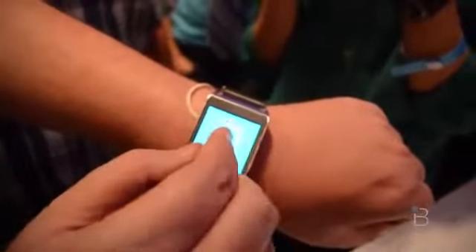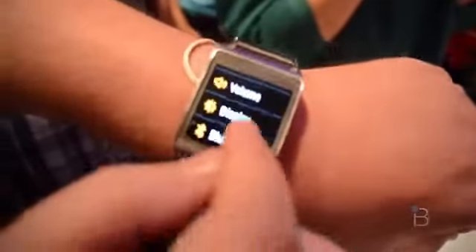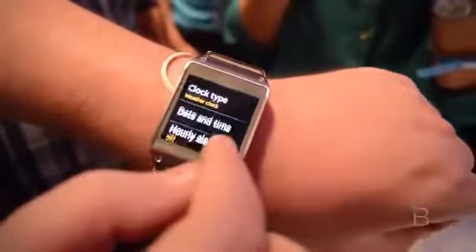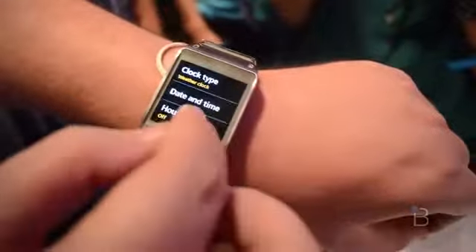You can see we're going through settings. It's hard to grab the Super AMOLED on camera. Let's show that clock display — you can go through the different faces and see how it appears. You can also change the sound, whether you want it to vibrate.